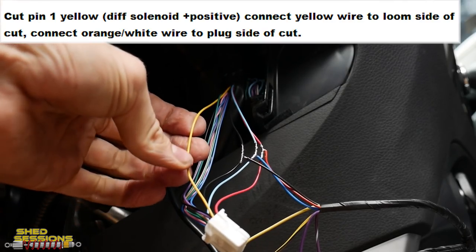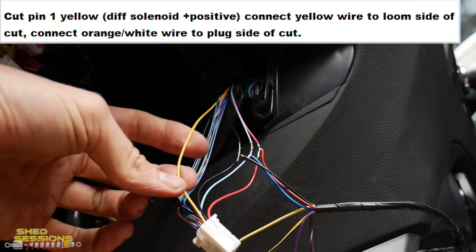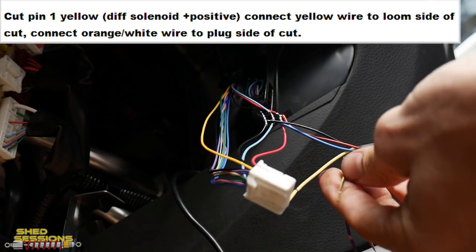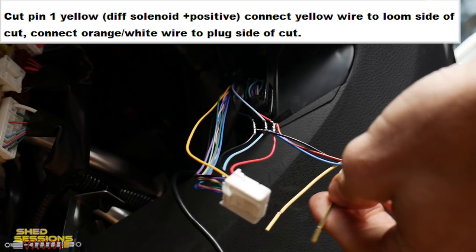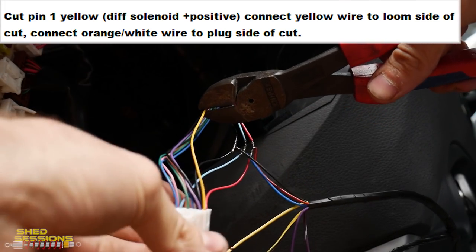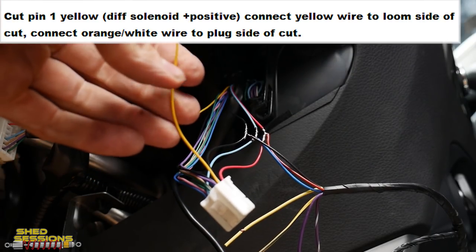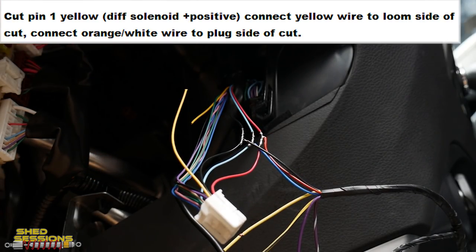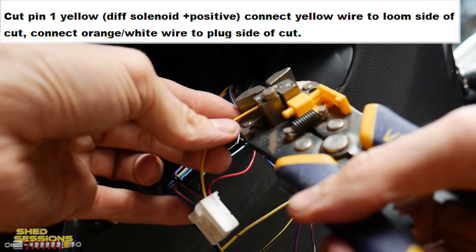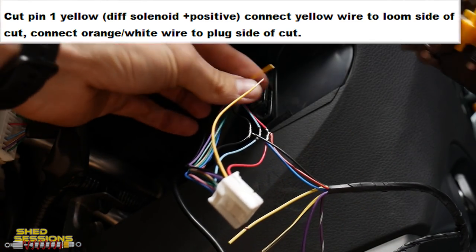We're up to the first wire we need to actually cut in half — this isn't a splice. We're going to take the yellow wire which is pin one, the diff lock positive, cut it halfway up the wire, then get the solid yellow wire and the yellow-black trace wire on the Racewise loom and have them go in either side of this factory Nissan yellow wire. Make sure it is pin one — it is yellow — then cut it in half. Strip both cut ends back with wire strippers.